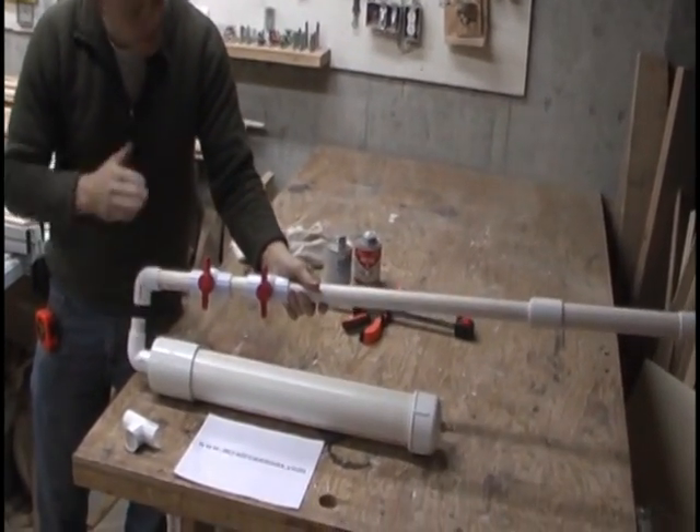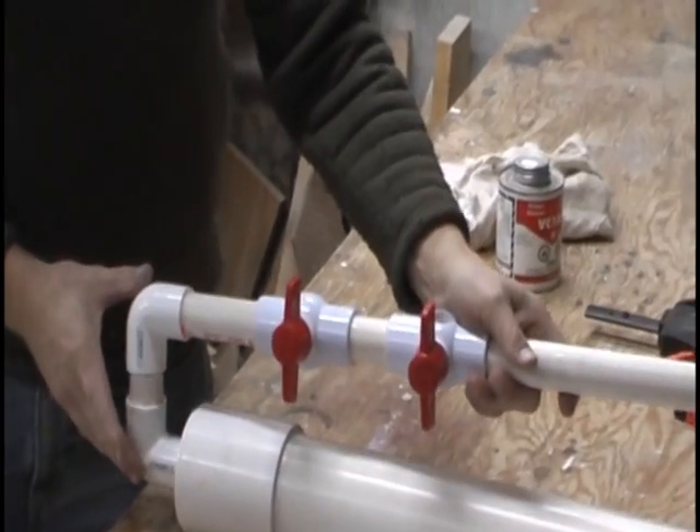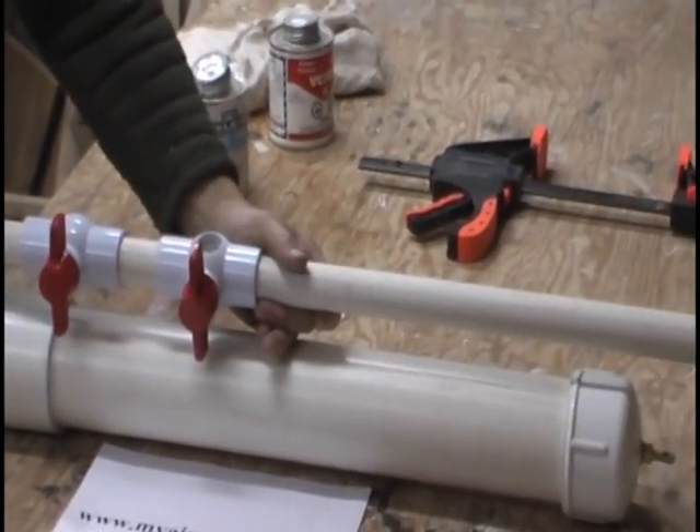Next step, we're going to glue this on top and keep it in line with the air chamber. Put it on top, push it all the way down, and make sure they run parallel to one another.